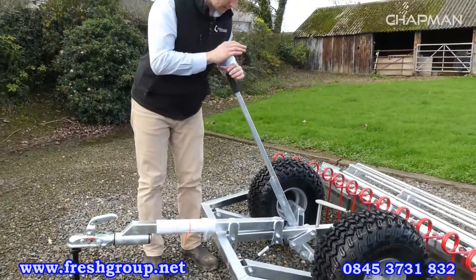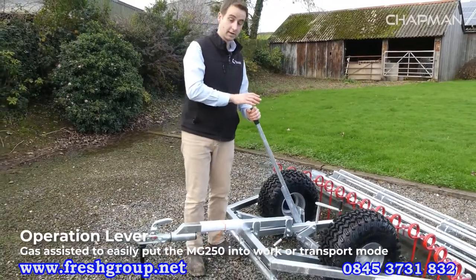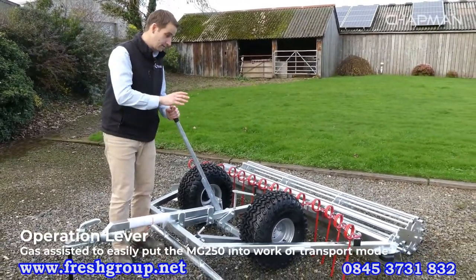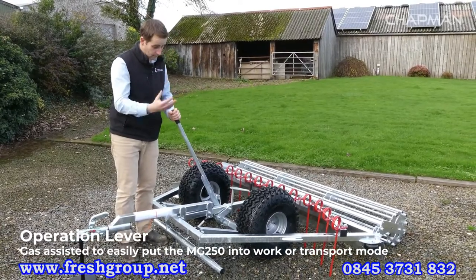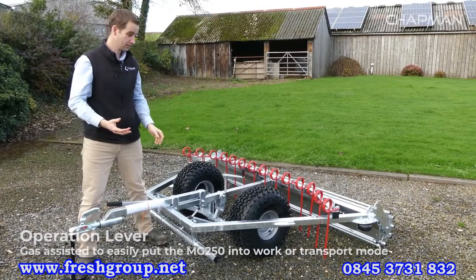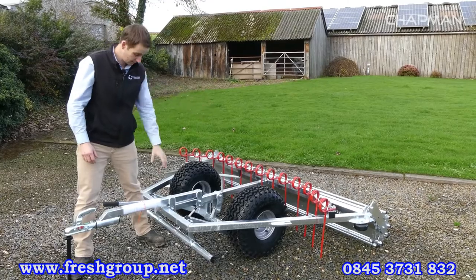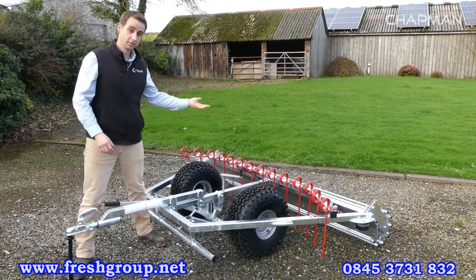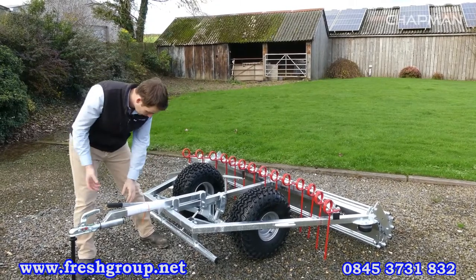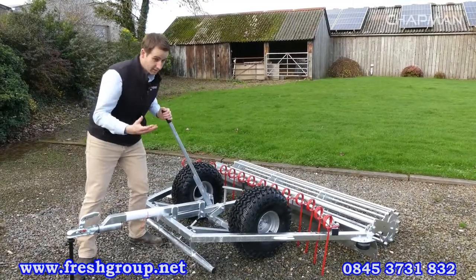Moving back from that, you've got the main handle here, which is used to change the machine from working to transport mode. As we've got it now it's in the working position. When you're done grading you can simply pull on that handle and it lifts the machine up into transport mode. The roller lifts slightly, and at the bottom of the travel on this lever you can also flip it off if you've got tight access into your surface. I'll pop it back down into the working position — nice and easy like that.